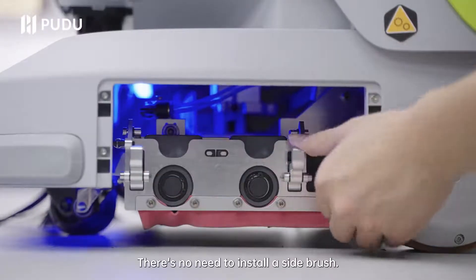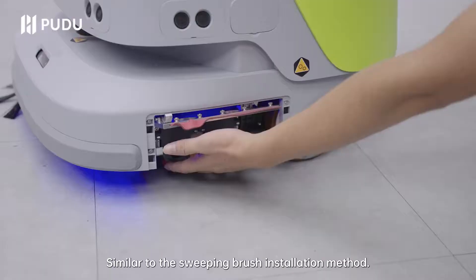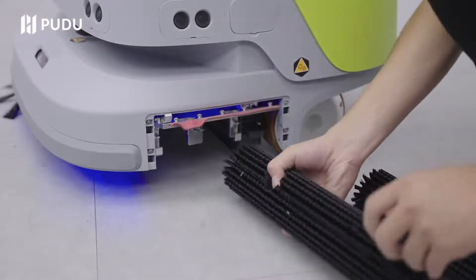Scrubbing mode: there's no need to install a side brush. For the scrubbing brush, installation is similar to the sweeping brush installation method.